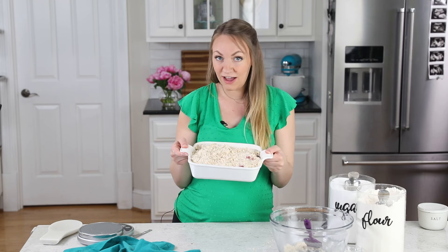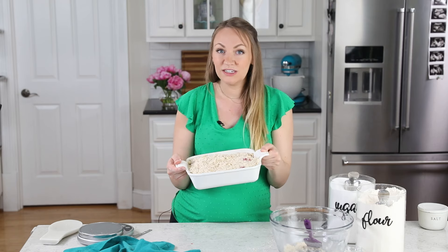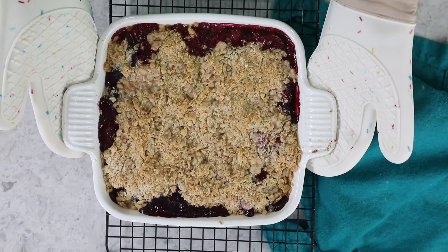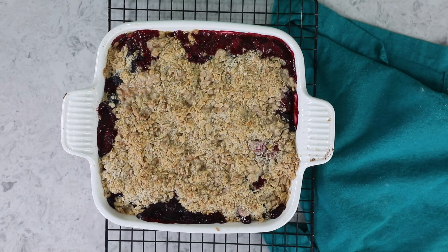We'll take this over to the center rack of our 375-degree preheated oven, and it's going to need to bake for about 45 minutes. When it's finished baking, the berries at the edges should be nice and bubbly, and the topping will be turning a nice light golden brown.